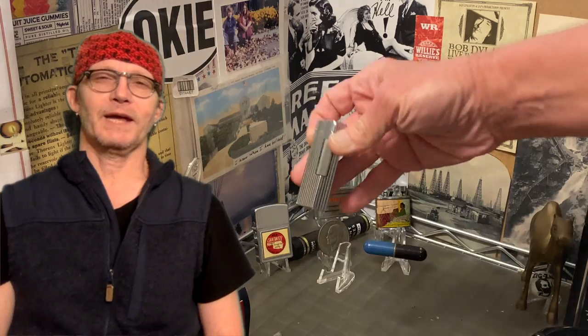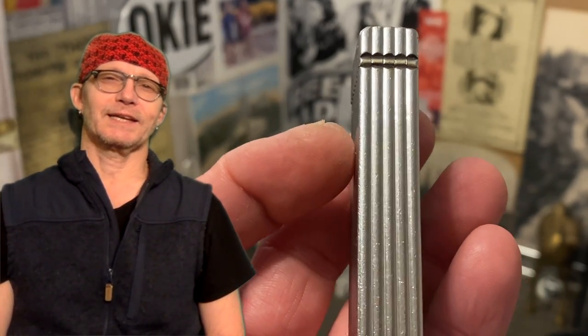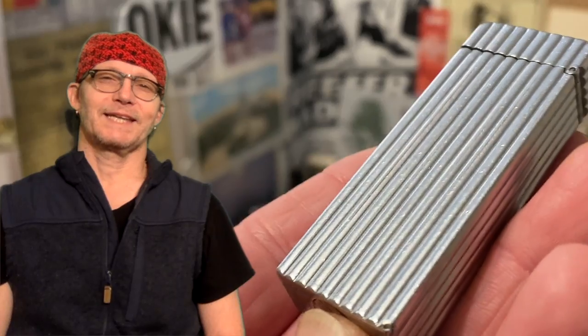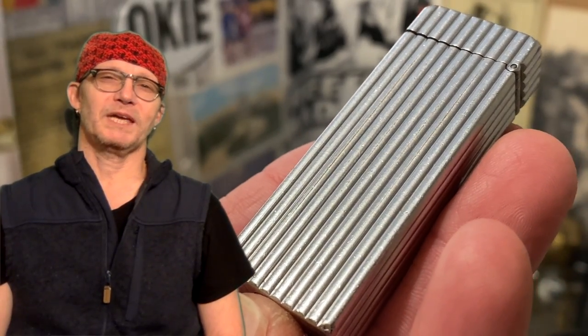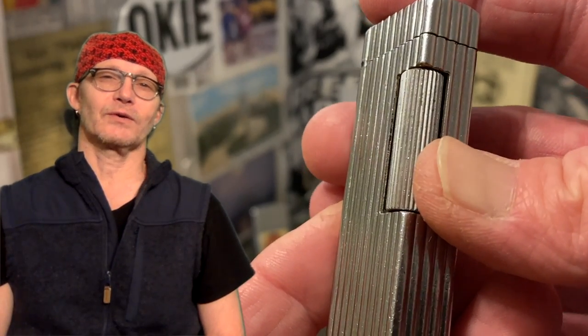Today we have a vintage Dunhill Auto Roller Light — a roller petrol lighter which in actuality is a semi-automatic design. It does show scuffs, dings, some plating loss, maybe even a dent or two. We'll look at some of those particulars as we move through the video. It's a very cool old lighter that you don't see all that many of.